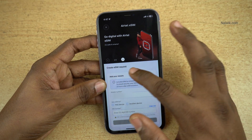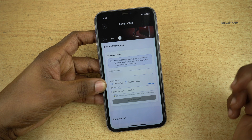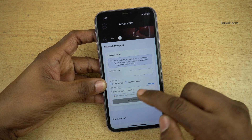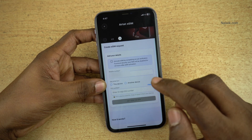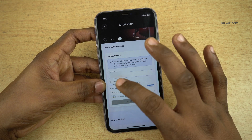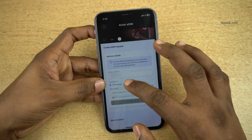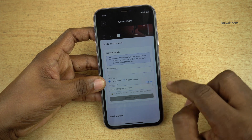Here you can see the Create eSIM request screen. By default, it will take your mobile number. You have two options: get eSIM for this device or another device. You need to enter the 32-digit EID number of the device for which you want the eSIM. Since I want the eSIM for my current phone, I am selecting this device. If you want the eSIM for another device, you need to select that option and enter the 32-digit EID number.